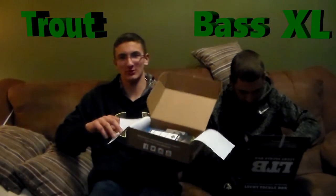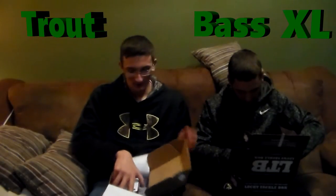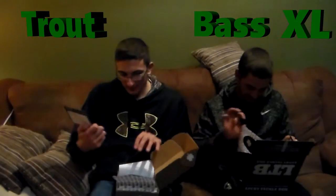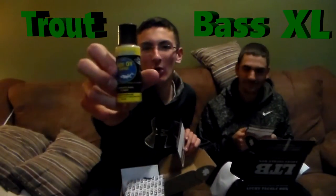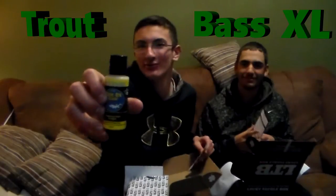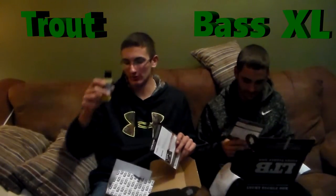I'll start with my box, open it up, packed full of stuff, and take out the card. First thing we're going to pull out is Bite On fish attractant. This is some garlic scent to add to all of your lures and other things for trout. I've never tried garlic scent for trout — we'll definitely give it a try.